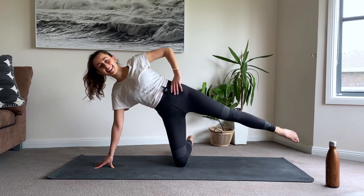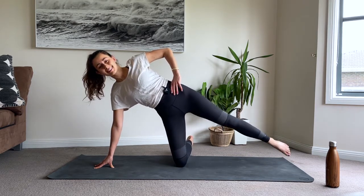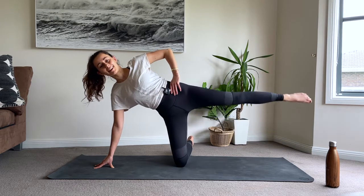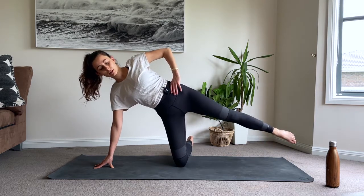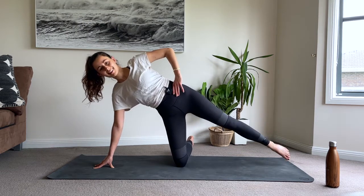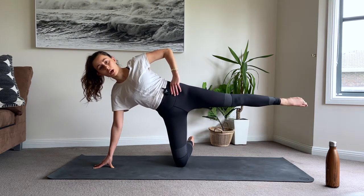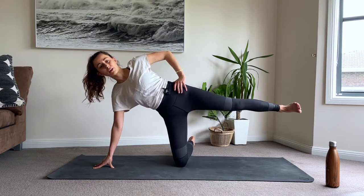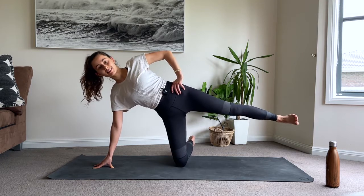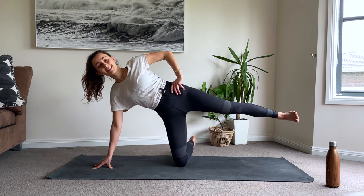Shoulders away from the ears. You've got ten - left butt cheeks working too. Nine, eight, seven deep breaths, six and five, four, smile, three, two, one more time - hold it, flex your foot, little pulses here. Ten, nine, eight, seven, breathe, six, five, four, three, two, one. Stay where you are, keep the foot flexed, we're bending that leg back into 45 degrees.